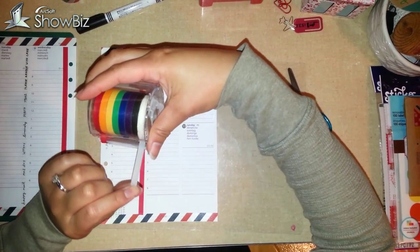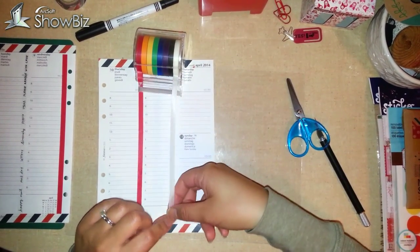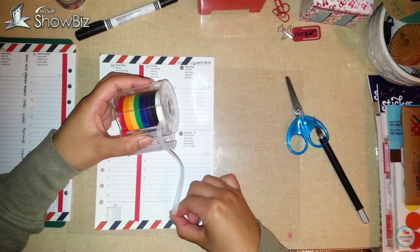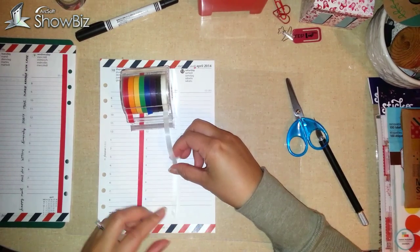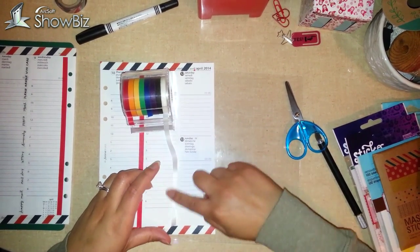And I'm using this white washi tape, and I'll show you what I'll do with that in a minute. Yeah, you're thinking white on a white page, but I'll show you what I'll do with that in a minute. Just try to line it up with the edge and straighten it out a bit.